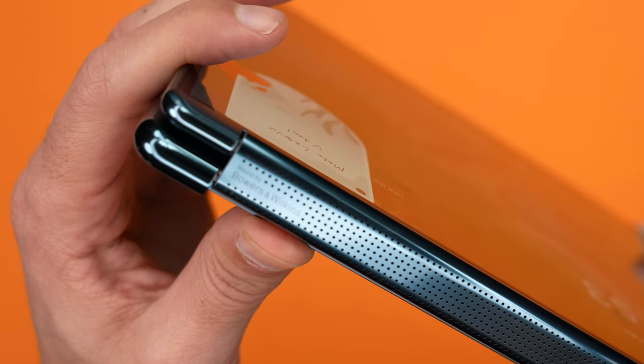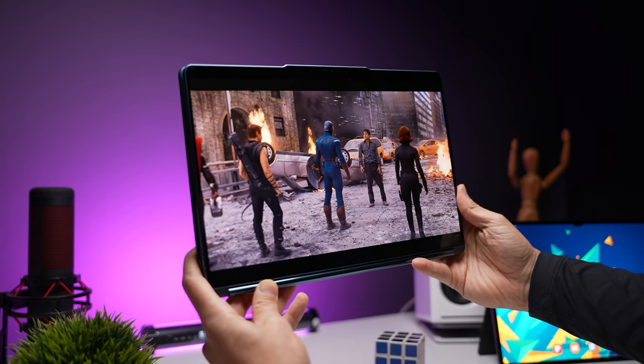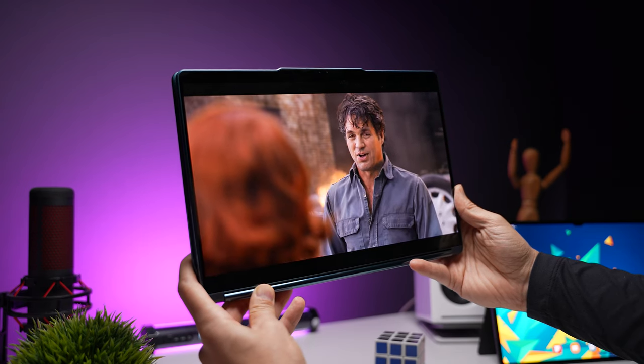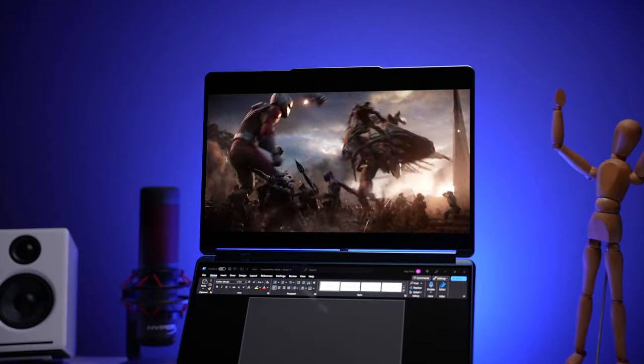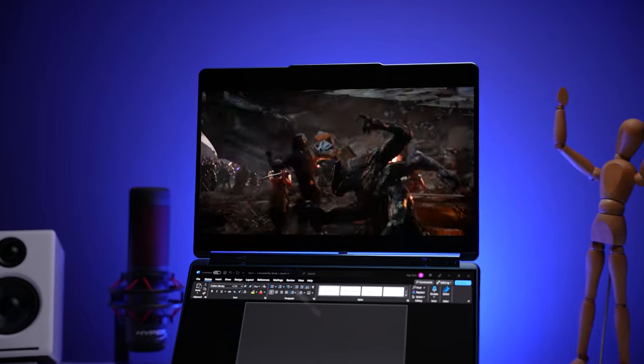We've got four Bowers and Wilkins speakers with support for Dolby Atmos. They get plenty loud and the sound was surprisingly good. Because of the way they were designed, sound comes out from both sides of the hinge, so you're getting good audio regardless of which orientation or mode you're using it in.